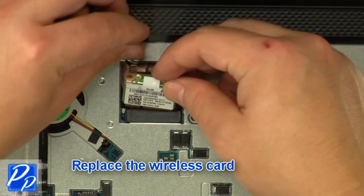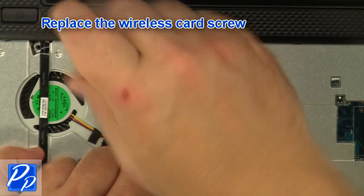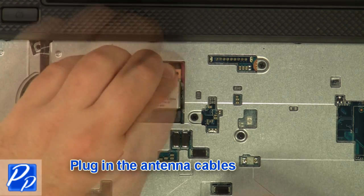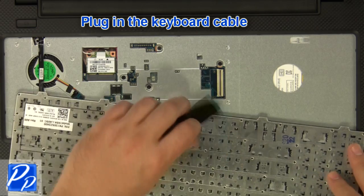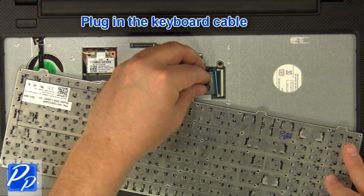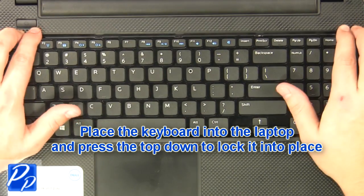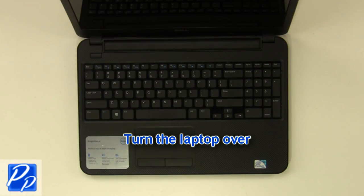Replace the wireless card and replace the wireless card screw. Plug in the antenna cables and plug in the keyboard cable. Place the keyboard into the laptop and press the top down to lock it into place. Turn the laptop over.